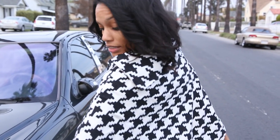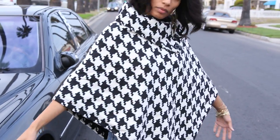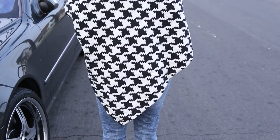I'm going to turn around so you can see the whole poncho. Notice how it actually goes in like a little diamond shape in front and in back — that's what's going to keep you warm. So make sure you get yours today at ClassyCassie.com.